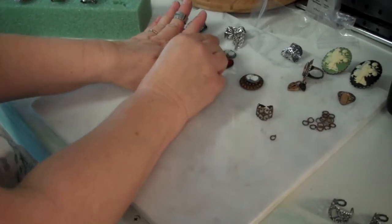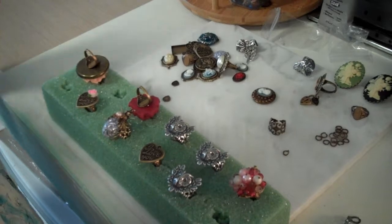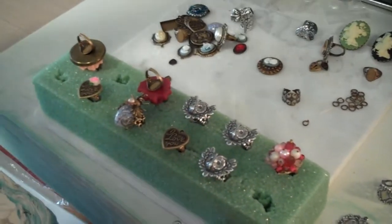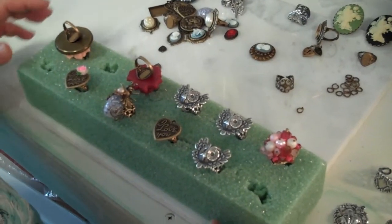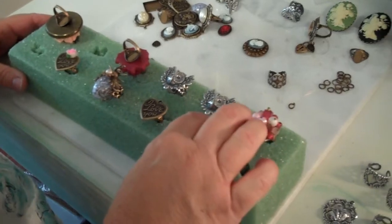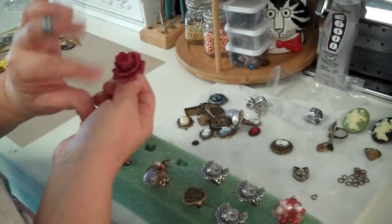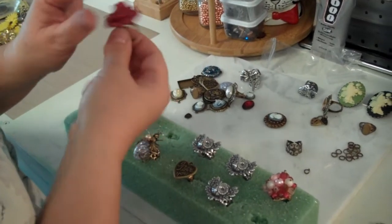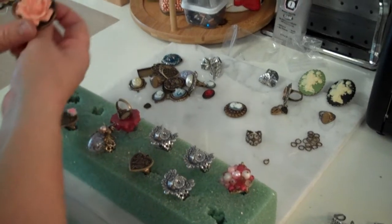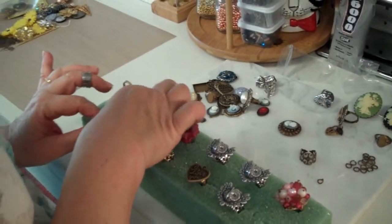I want to show you one more thing too. Here's some other rings that are in process. This is what I use sometimes to get my rings to dry properly — because they're circular and they may not want to set up well — so I just get a block of styrofoam and make holes in it so I can stick them down in. Sometimes I put them face down. When it's very dimensional like that, sometimes I'll put them face down; other times face up.